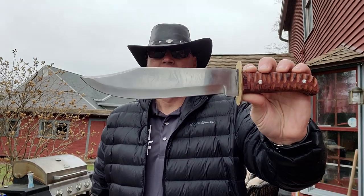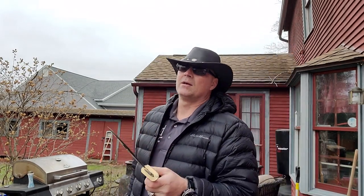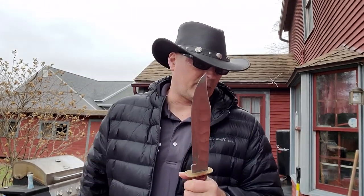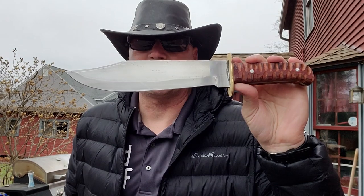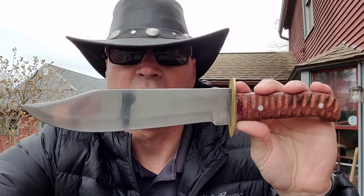So here's my budget bowie home defense knife video. My very next video is going to be the Cold Steel drop forged bowie — get ready for that one. Until then guys, if you're looking to spend cheap money and you want a good blade, this is the one right here. I'm Donnie B all day, until next time.